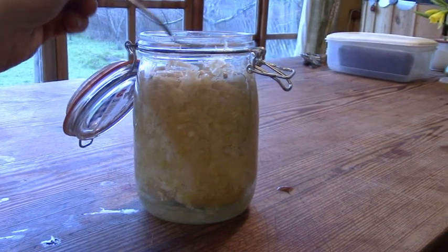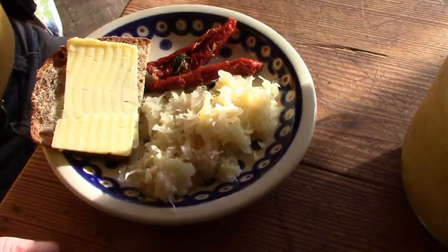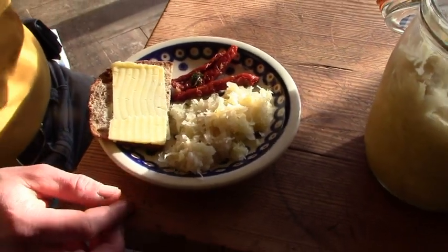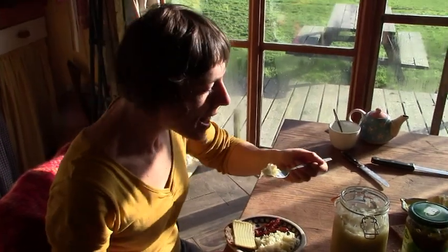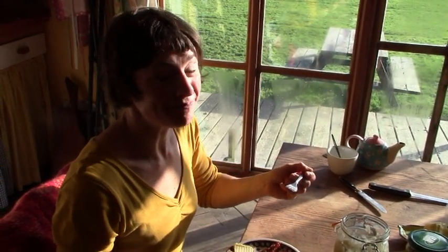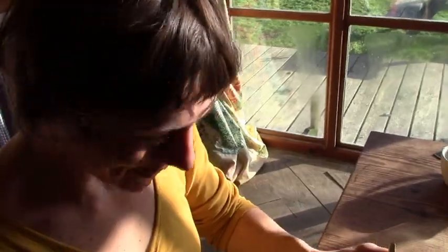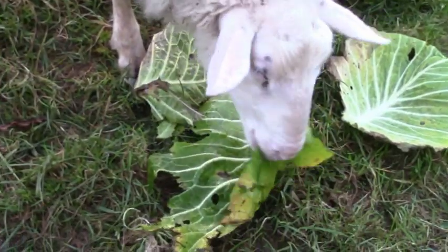You can see how the kraut rose during fermentation and the liquid is at the bottom. Some people try to avoid this by putting a weight like a stone on top of the kraut. Okay, so how does it taste? Well, let's try. Sour and crunchy. It's very nice. And not one leaf was wasted in the process.